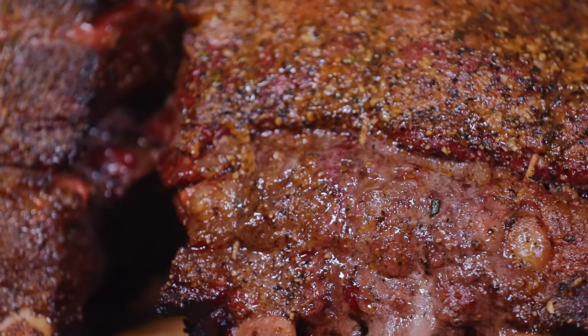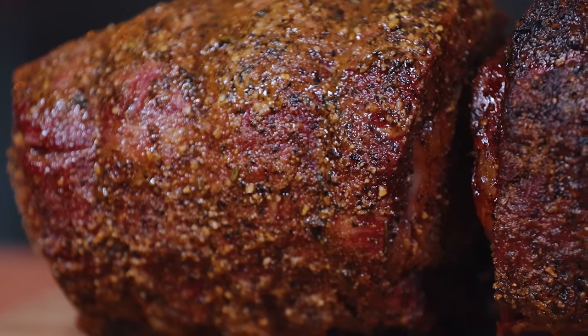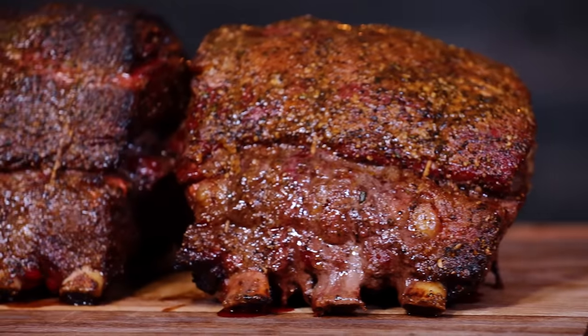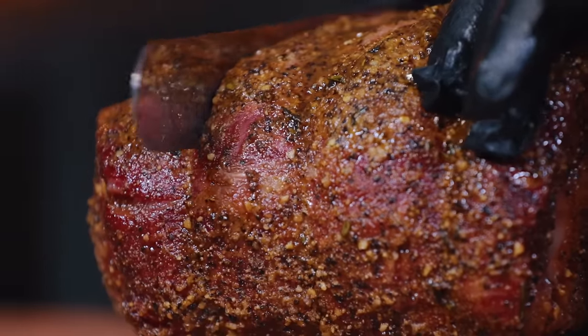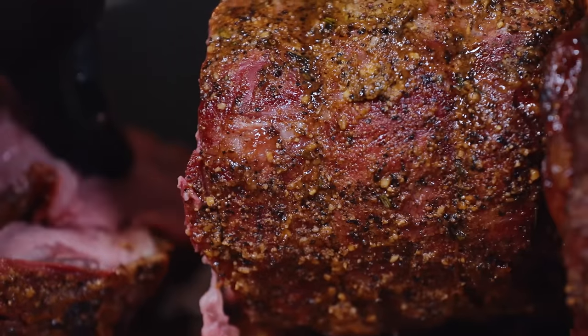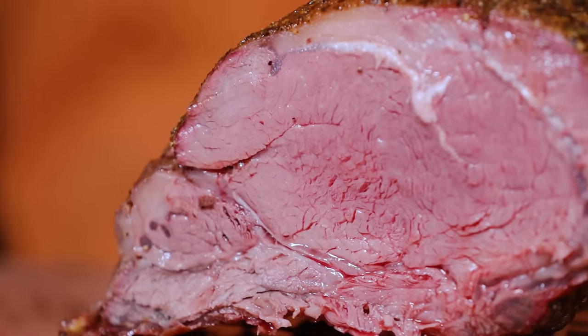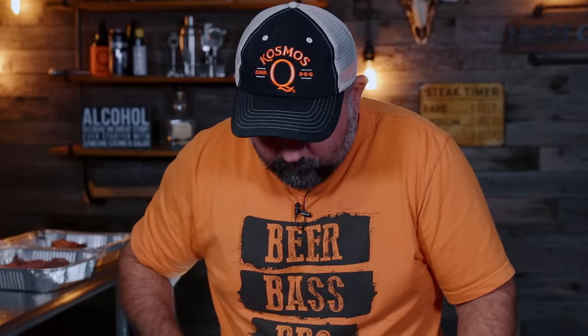As for the drum prime rib, it doesn't have the same crust — but to be fair, it's a completely different cooker altogether. We could have probably gotten a way better crust if we had flipped it about halfway through the cook. When I cut into it, the texture was kind of the same but a little different — something you can only explain by the feel of the knife. The first bite off the drum was outstanding, the signature drum flavor was there, but the bark just wasn't the way I wanted.